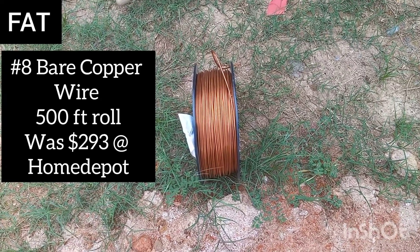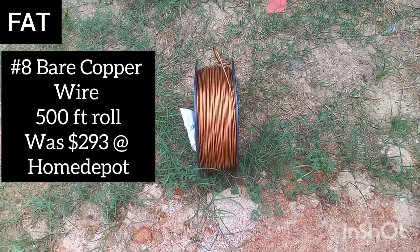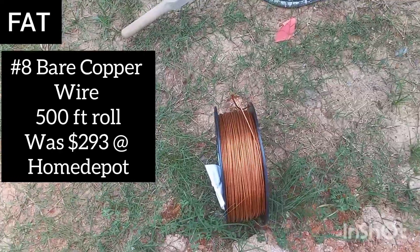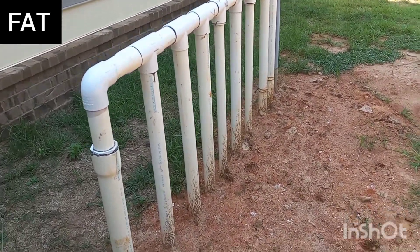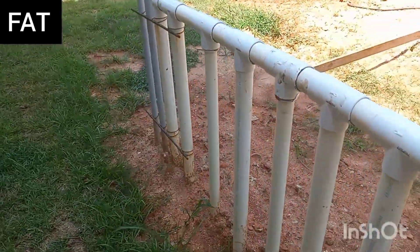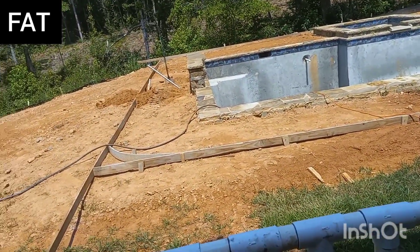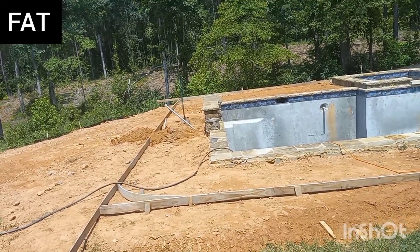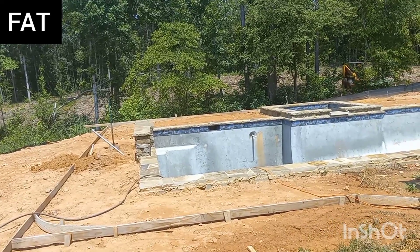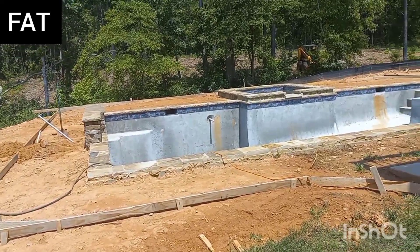What you need to start out with is number eight — eight gauge bare copper wire. You want to run from your equipment. See all these pipes right here? That's the equipment set, that's where your equipment will go. You want to keep about 10 feet out here behind the equipment. You want to bury it underground until you get to the pool deck, and then it's going to wrap all the way around the pool deck and be joined together with a split bolt. I'll show you what a split bolt is in a second.